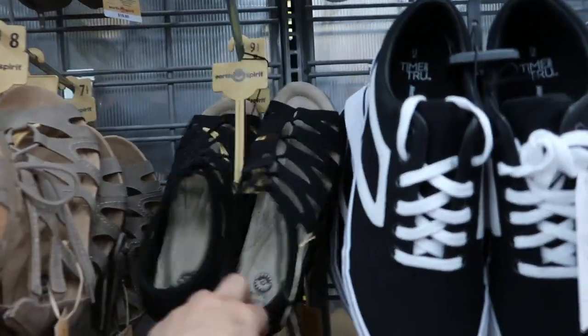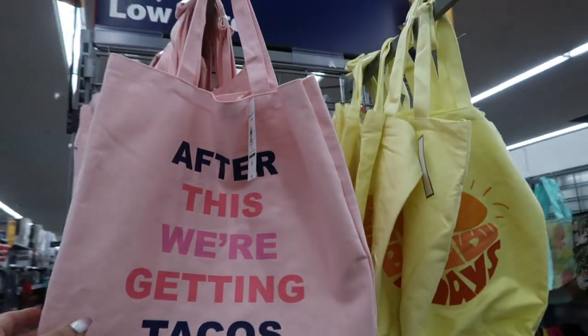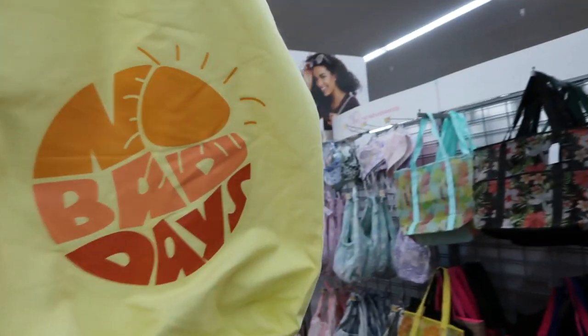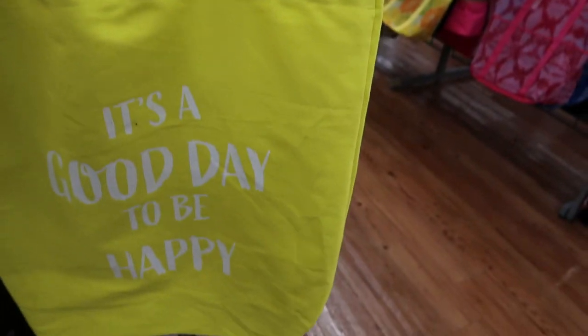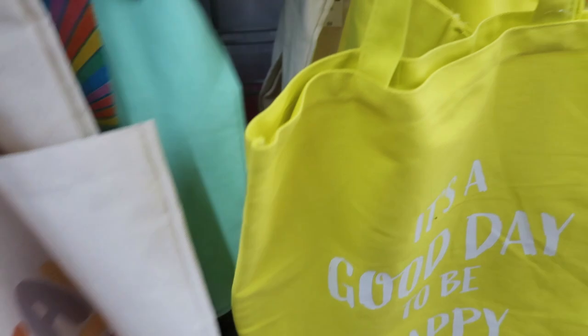I'm seeing these totes — they look new and they're $5. After this we're getting tacos! There's 'No Bad Days,' 'It's a Good Day to Be Happy,' 'Stay Rad,' a cute turquoise one with a sun, 'All in This Together,' and 'Positive Vibes Only.'